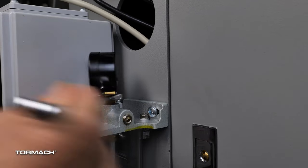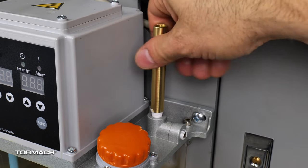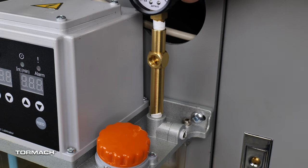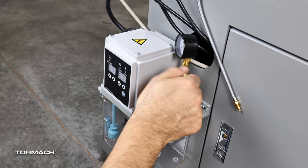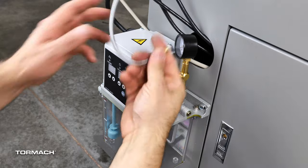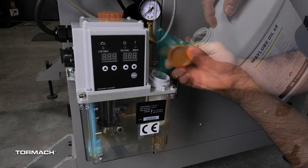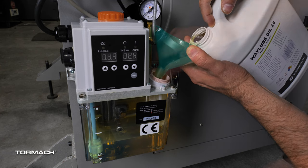Remove the gauge with a wrench and set aside. Find the long fitting provided with the kit, wrap the lower threads with pipe tape, and secure it into the oiler with a wrench. Then re-secure the gauge, wrapped with pipe tape, to the top of the oiler. Wrap pipe tape onto the short fitting adapter and secure it to the tall fitting with a wrench. Attach the oil line with the ferrule into the adapter and secure it with a wrench. Pour some way oil into the reservoir so the automatic oiler's alarm doesn't go off when you start up the lathe.